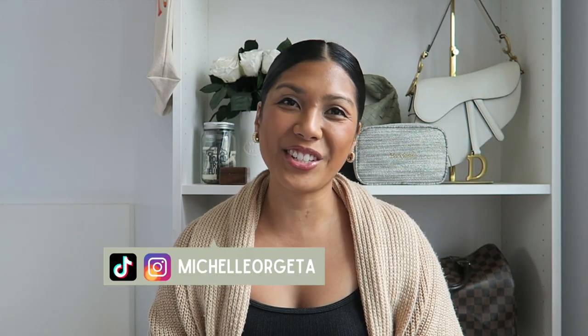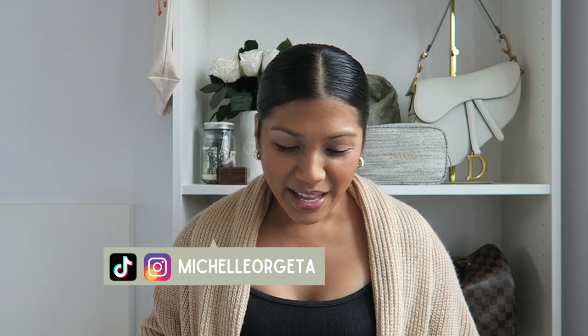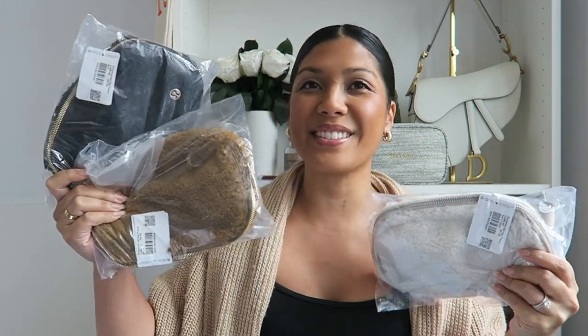Hey everyone! Welcome to my channel, or welcome back if you're not new. My name is Michelle and for today's video I managed to get my hands on all three Lululemon Everywhere belt bags in fleece. I wanted to take a closer look at them with you, so let's go ahead and get started with today's video.